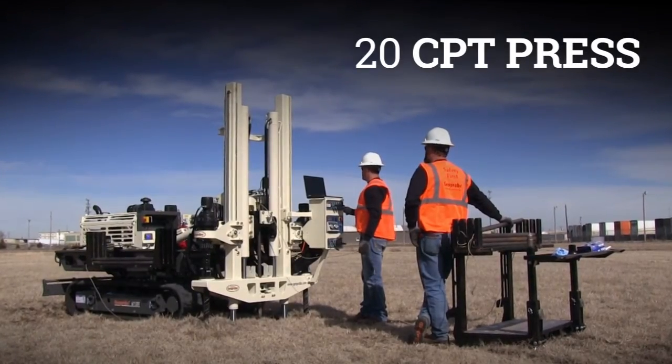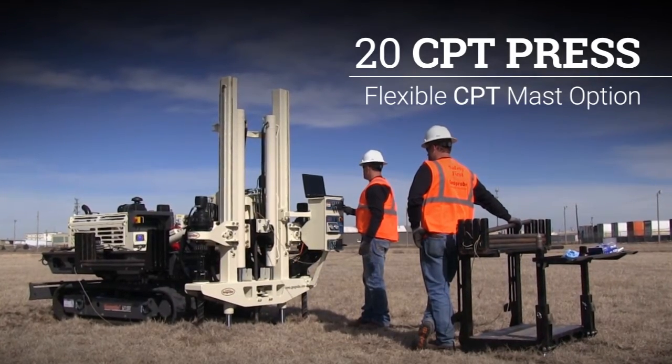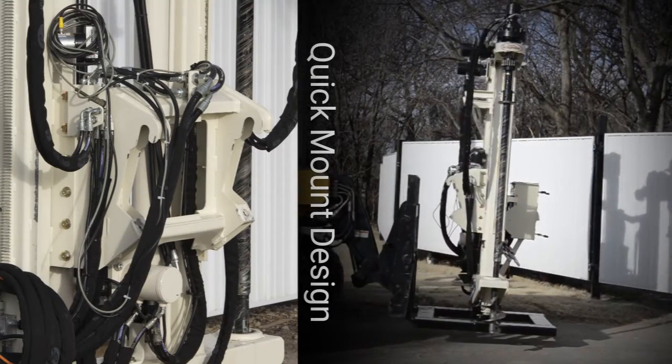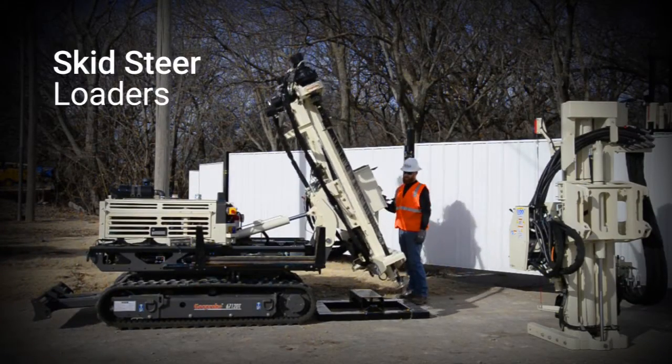The 20 CPT Press from Geoprobe is a flexible mast option designed specifically for performing cone penetration tests. Its quick mount design allows for attaching the CPT mast to multiple platforms, including the Geoprobe 6712DT direct push machine and various skid steer loaders.